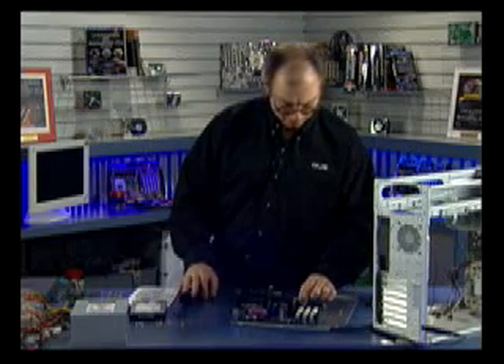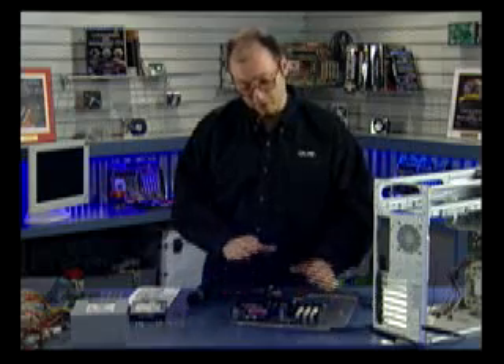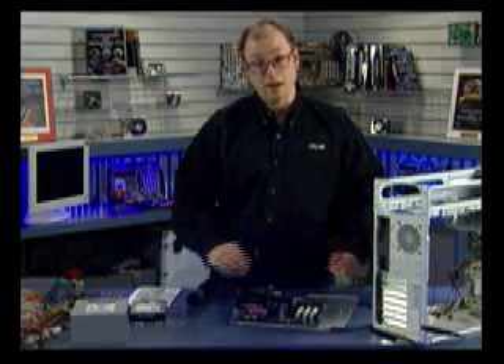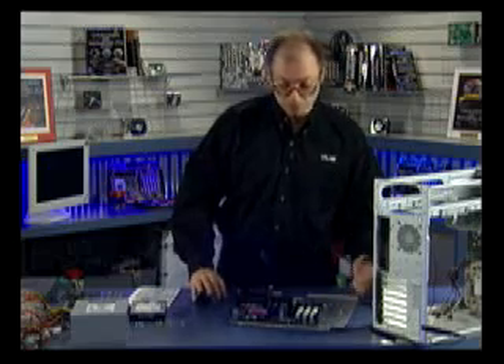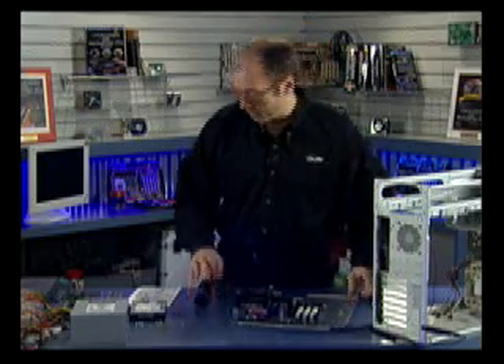I also installed the AGP support bracket on the AGP slot. This bracket provides additional support so the AGP card isn't likely to walk out of the slot, which can damage both the card and the board.